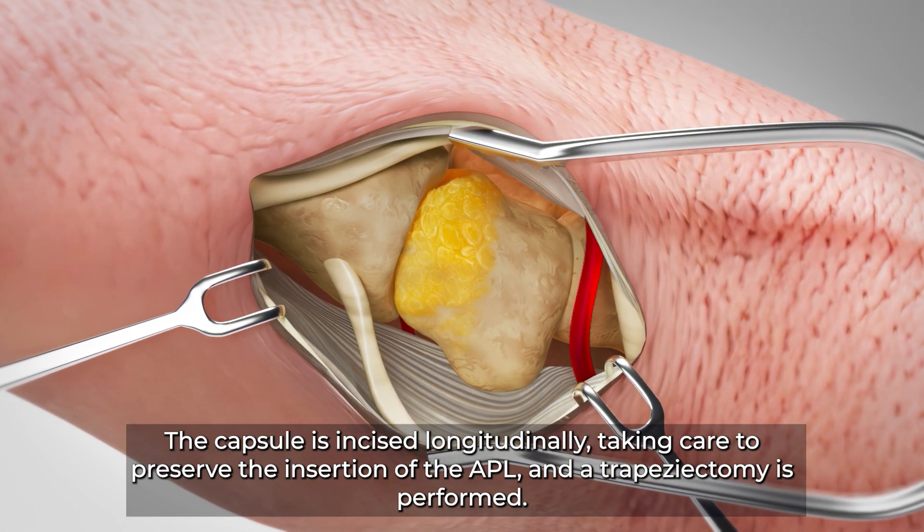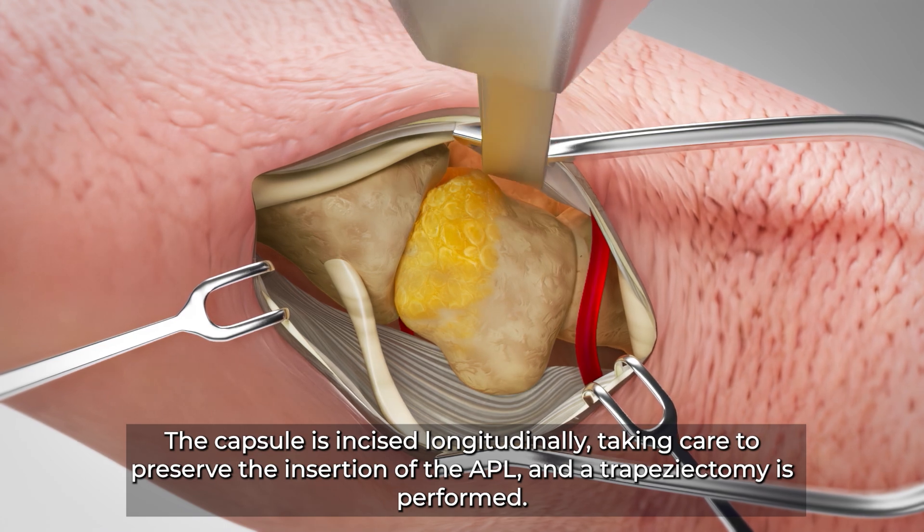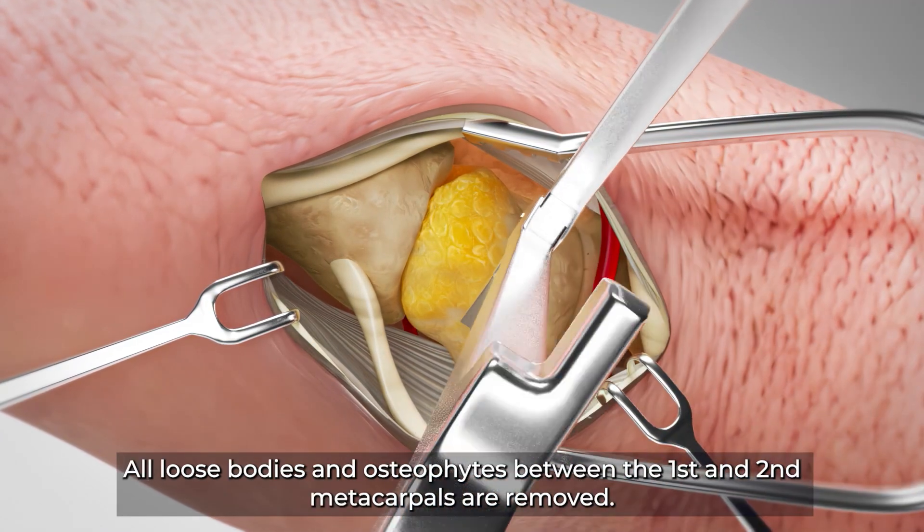The capsule is incised longitudinally, taking care to preserve the insertion of the APL, and a trapeziectomy is performed. All loose bodies and osteophytes between the first and second metacarpals are removed.